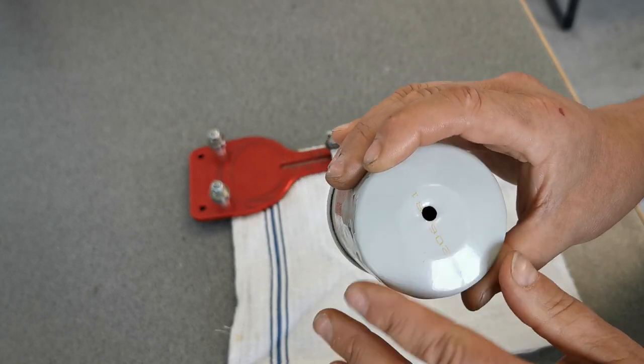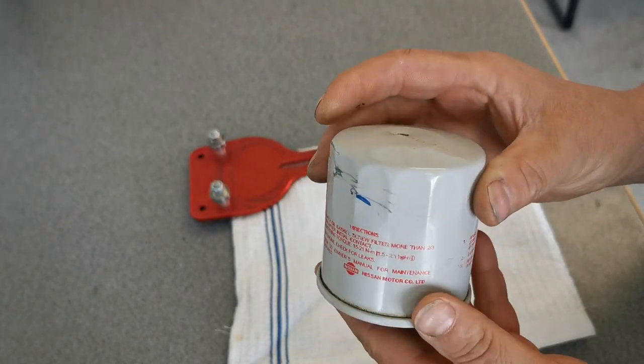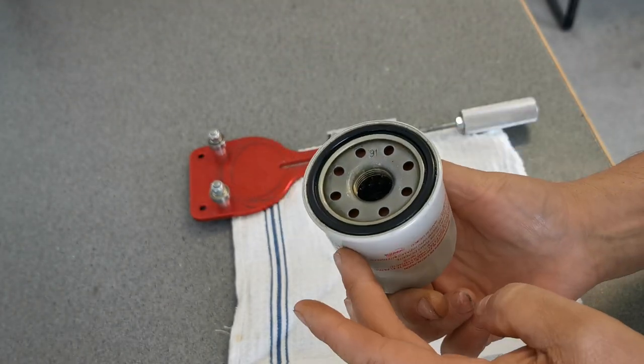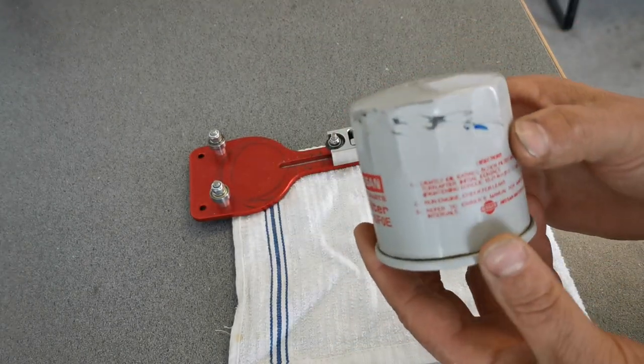So I drill holes in my used filters now so I can drain the oil out a whole lot better. Tip them over, then tip them this way, and they drain out pretty good.